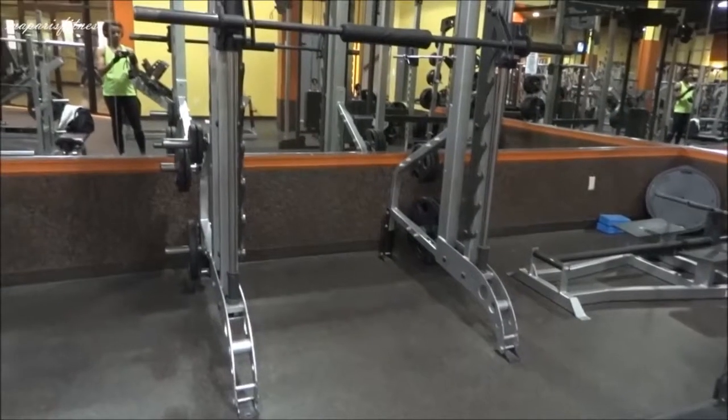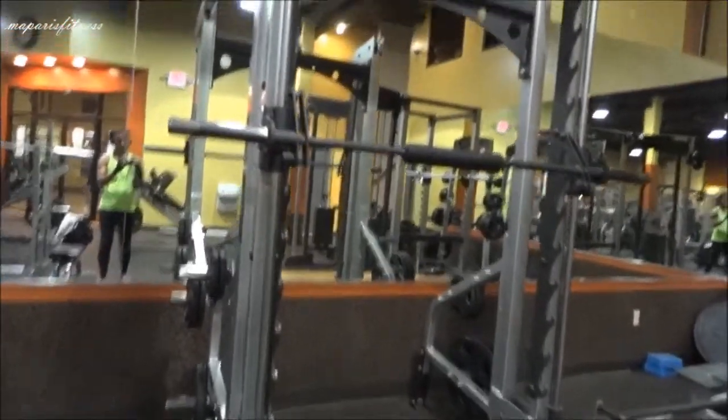This video is to show you how to use the Smith machine. There are many different things you can do with the Smith machine, but I'm just going to show you the basics.